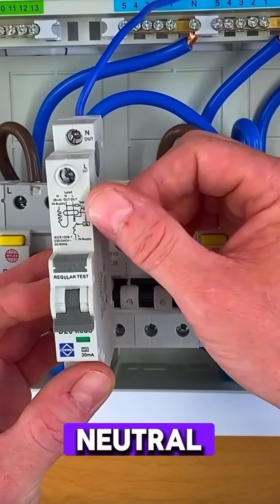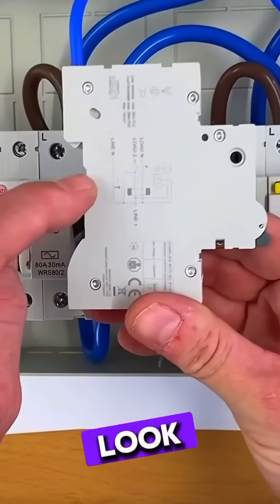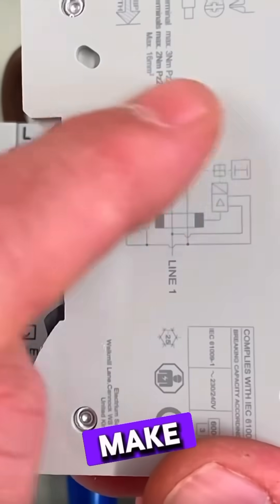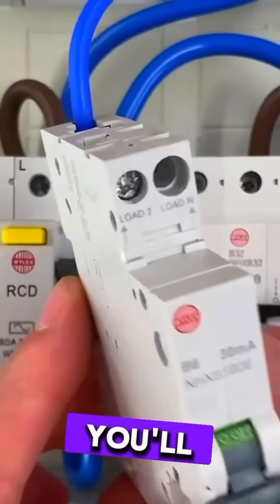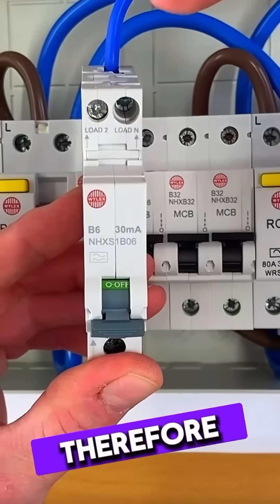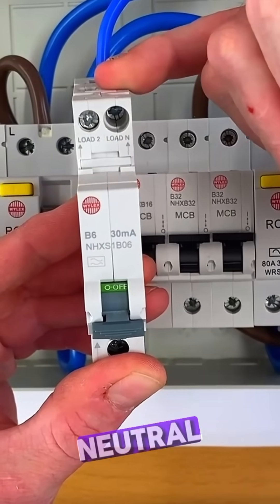Lots of manufacturers are moving over now to a switched-neutral RCBO. Again, it's a case of having to look on the side to see if you've got a switched neutral — it's difficult on this one to see; we'll perhaps make a separate video about it. When you've isolated the circuit and locked it off, you sometimes therefore disconnect both the line and neutral.